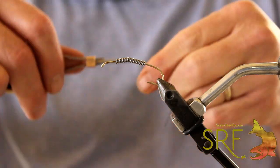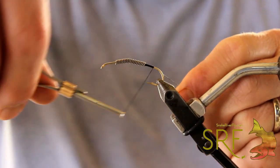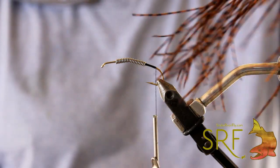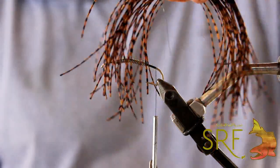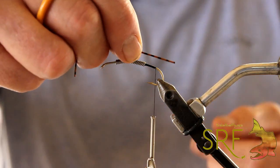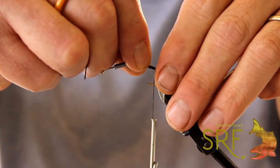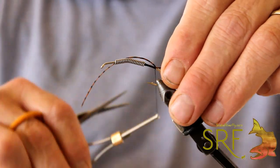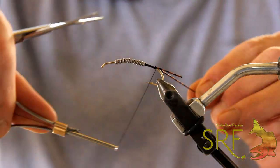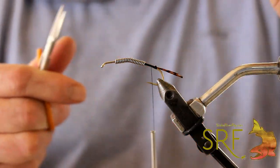I'm going to start my thread right behind the back of the lead, secure my thread in, and work my way back right above the barb. Now we're going to take a little bit of Montana Fly barred silly legs — this is brown and black — and take a section of that. We're going to make our short tail. Tails on these guys are shorter than the antenna, so let's put that on that side, get a couple wraps of thread over that, fold the long part down on the side — and that'll give us our fork tail. I'll go ahead and cut this off now and save that for the antenna.